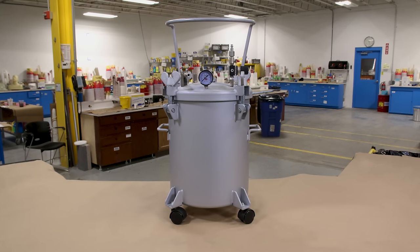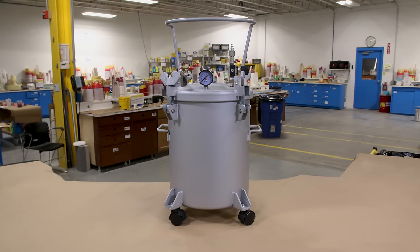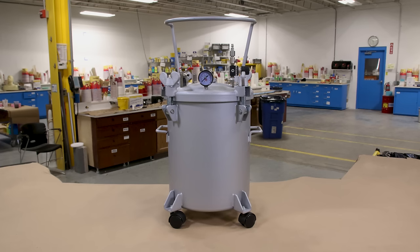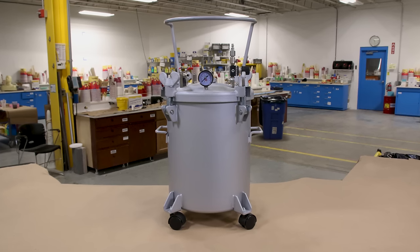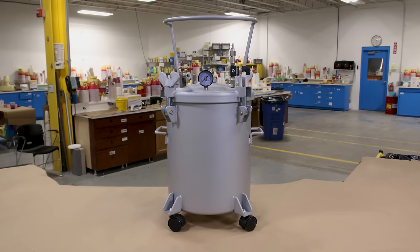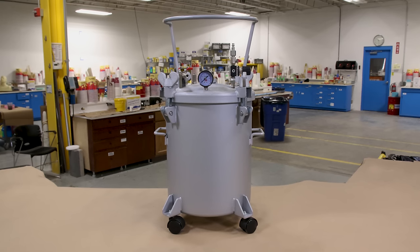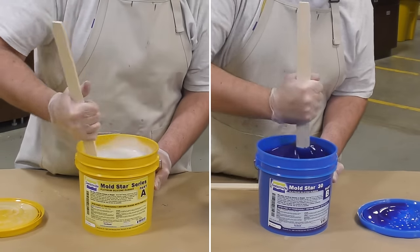Something to keep in mind when working with air compressors and pressure chambers is that there is moisture in the air compressor tank. Two things you can do to avoid this issue: one would be to drain your air compressor tank to make sure there's no water or moisture in there. The other thing you can do is install a dryer cartridge in the airline going inside the pressure tank to filter that air and make sure there's no moisture trapped in it.